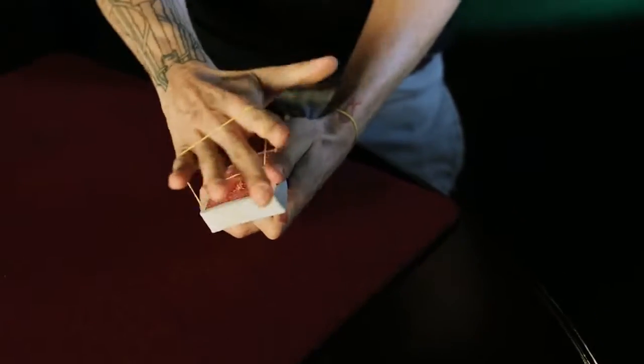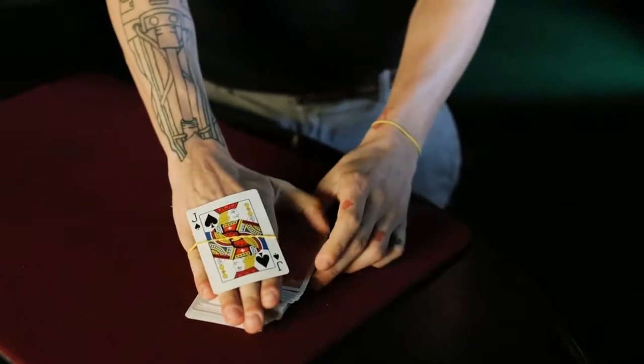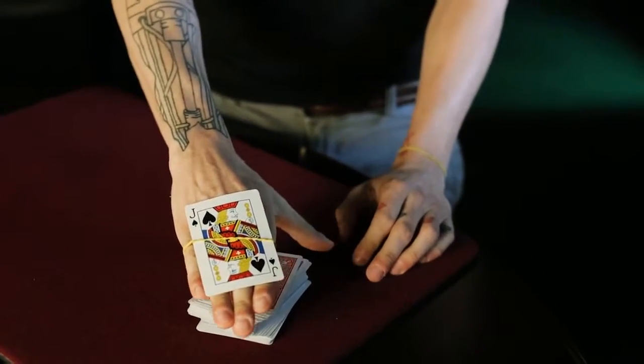Okay, take my fingers. On the count of three. One, two, three. One card shoots to the back of my hand, which is Houdini.